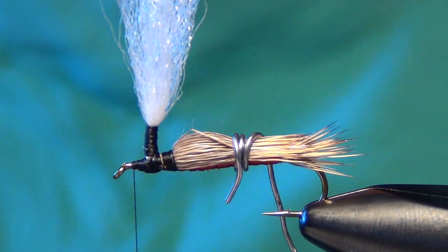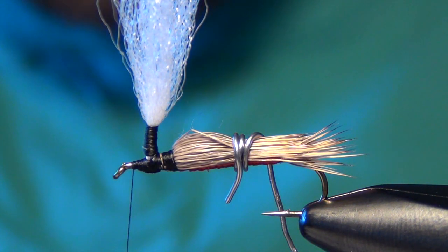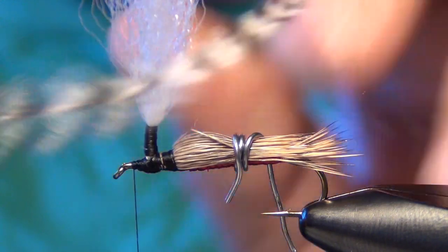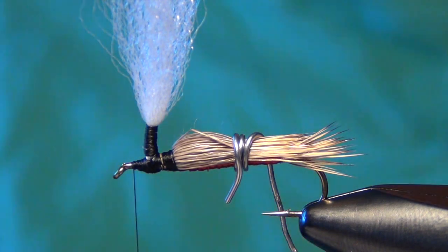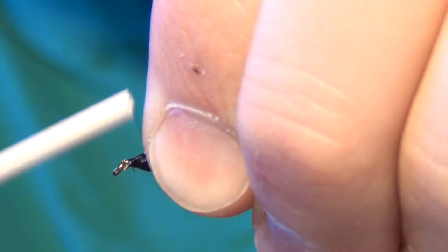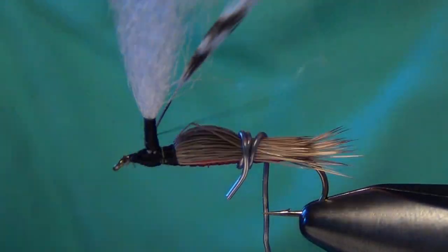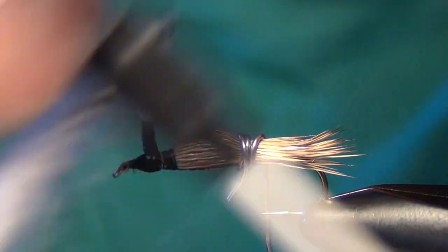Now we're ready to take a hackle. I like to use Grizzly for my red PMXs. Measure this hackle out on the post — you want it to reach back about half the length of the wing. Once measured, tie it in right on the shank of the hook first with nice tight wraps. Then take it all the way to the post, draw it together with the post, and creep up the post. Then come back down.